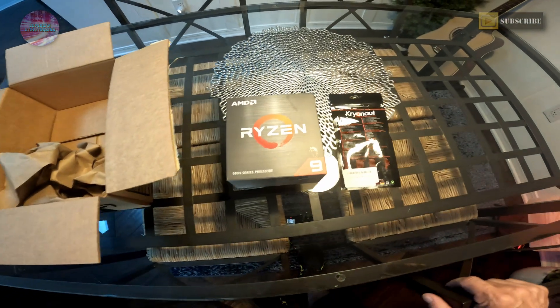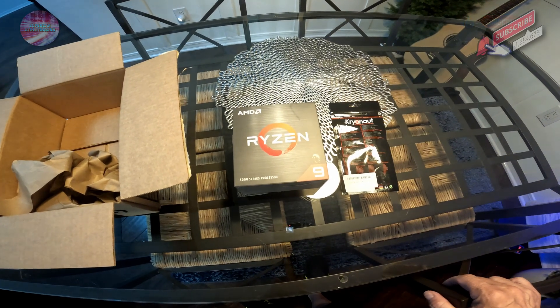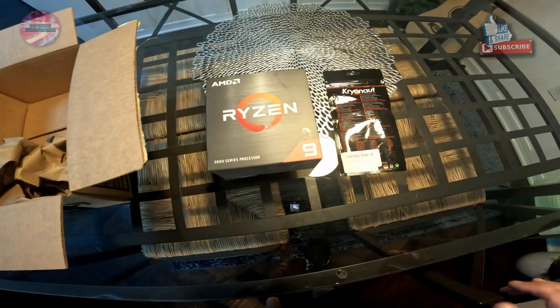What we're going to do today is get the editing PC out, put it on its side in the studio, take out the old processor, and hopefully put in this Ryzen 9 5950X.